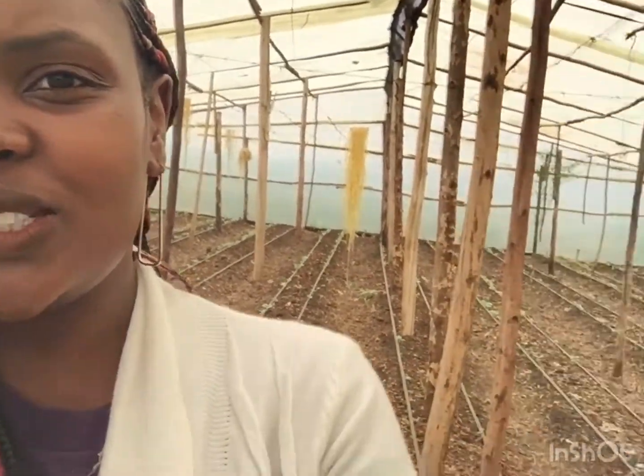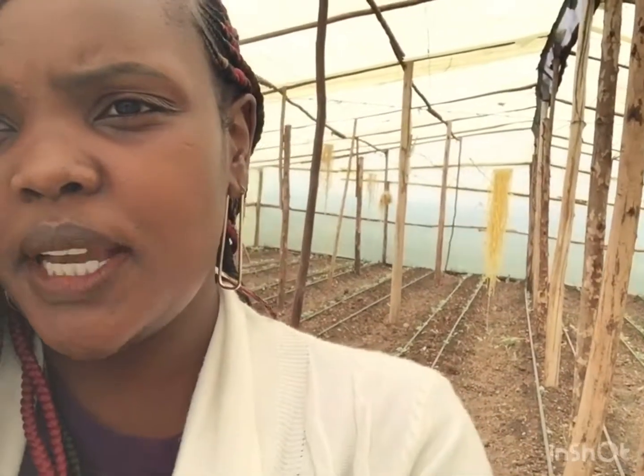You can see how huge the greenhouse is — it has 11 beds, which is about 22 driplines. It's a huge greenhouse. This is not a customized greenhouse; I just counted the feet with my legs and now I'm realizing it was very big. So we are going to do capsicum and tomatoes.